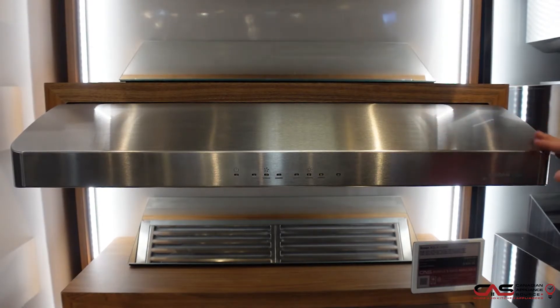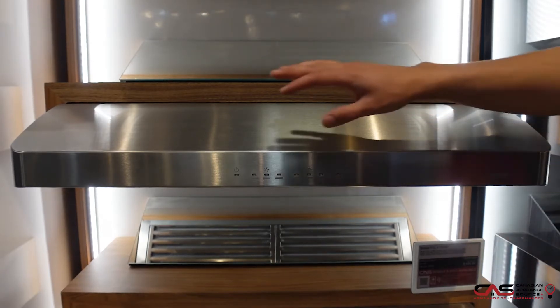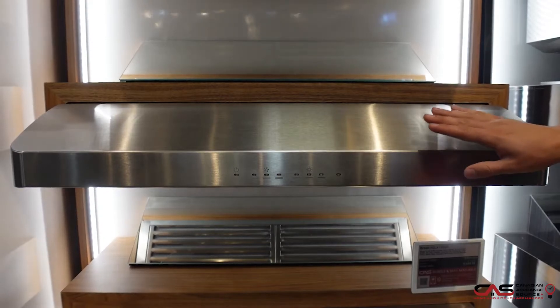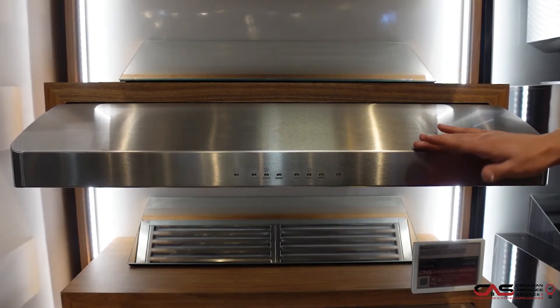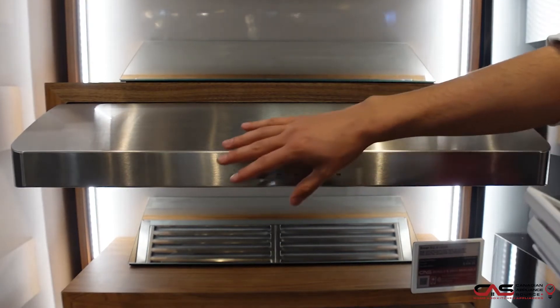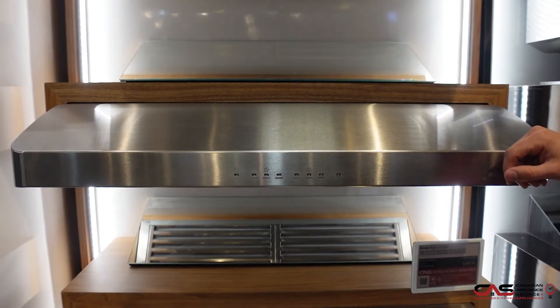Here we are looking at our Braun Range hood. It does have 600 CFM, so it's perfect to go over your gas, electric, or even induction range. Air quality is a top concern for today's families and the Braun series with its superior efficiency is the ideal solution. The model is sure to win over even the most demanding users with its innovative design, advanced technology, and unmatched performance.